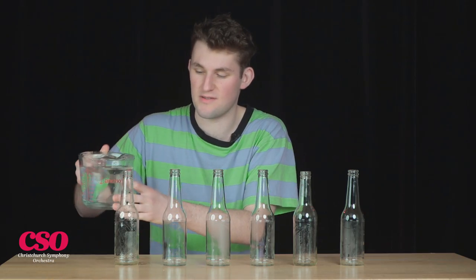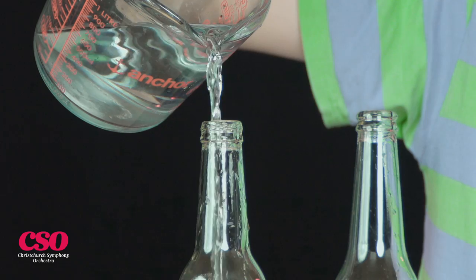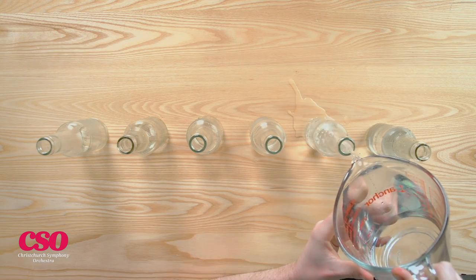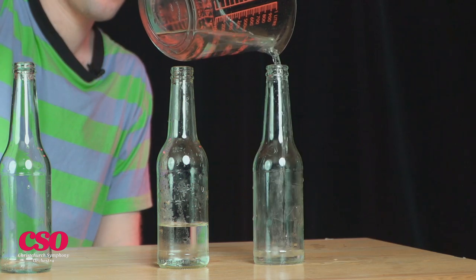You want to pour your bottles kind of like a staircase, so start by filling one close to the top, and put gradually less in each bottle. The last bottle should have barely any water in it.